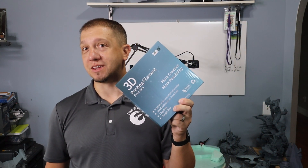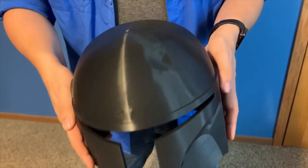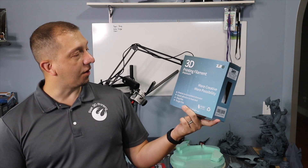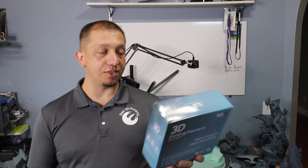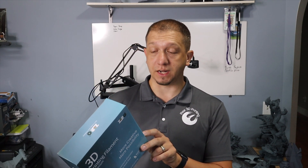Hey guys, we're going to talk about Xero filament today. Welcome to today's video — we are talking about a filament maker that sent me a roll of filament to try. This is by the brand Xero, the 3D printing filament. This is their PLA, and this is their Starry Night — or Starry Sky, I apologize. So this is a PLA 1.75mm and I had some fun with this.